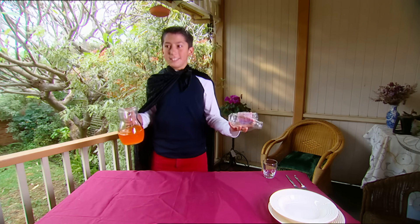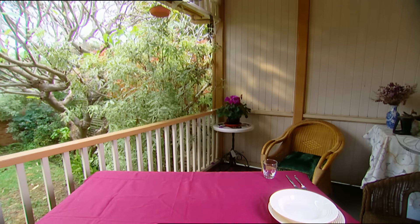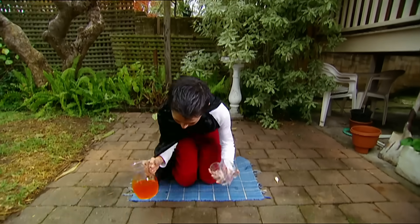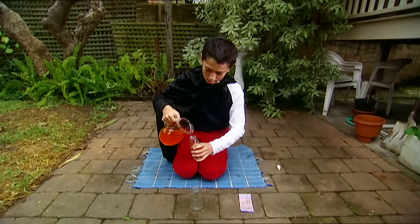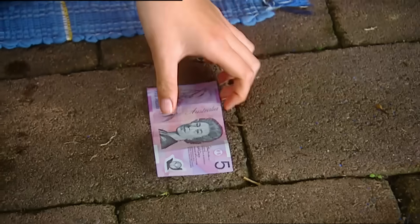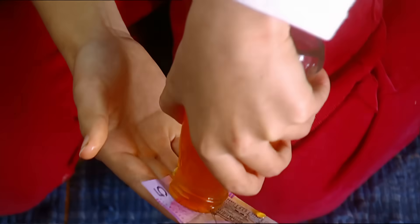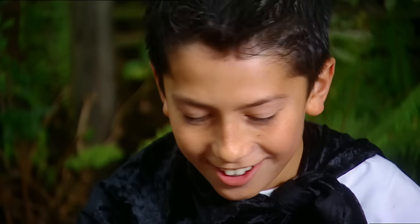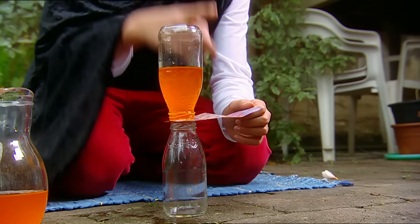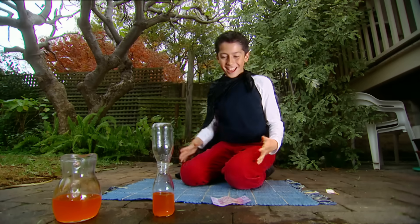Ready... and Shazam! Never works when you want it to. Okay. Down on my magic carpet, I carefully pour some juice into a bottle, then place my banknote over the top and balance it on top of the other bottle. Here we go. Shazam! Yeah! Didn't spill a drop.